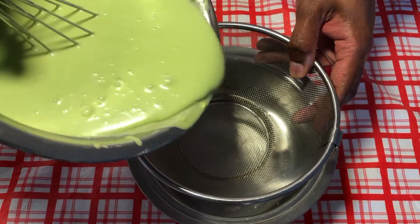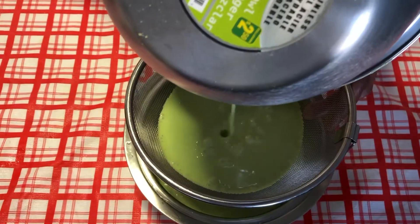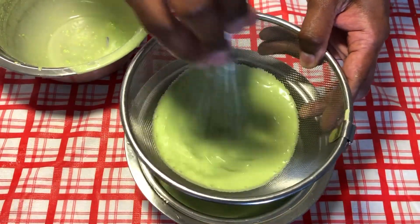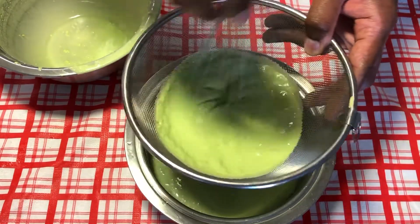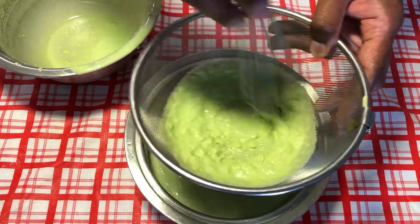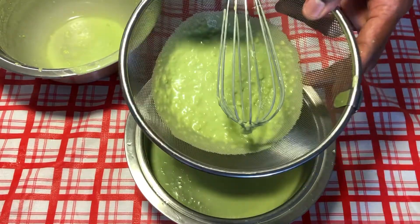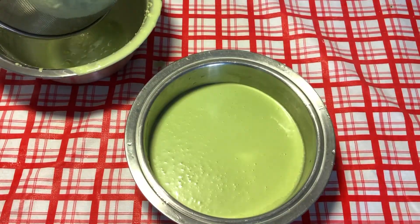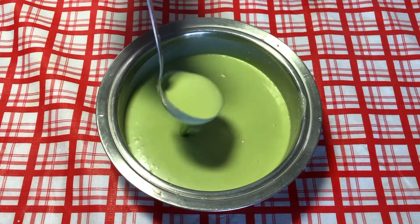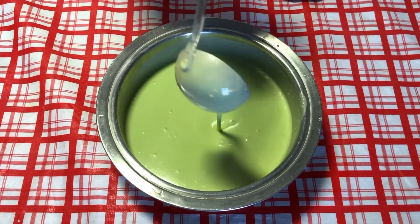Now we shall pour and strain for any leftover lumps. There are some lumps, so I'm going to add some water. At this point the batter should look like this — it shouldn't be too thick or too watery. This is the perfect consistency, and let's see how it turns out.